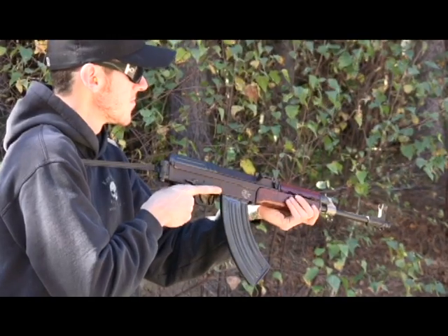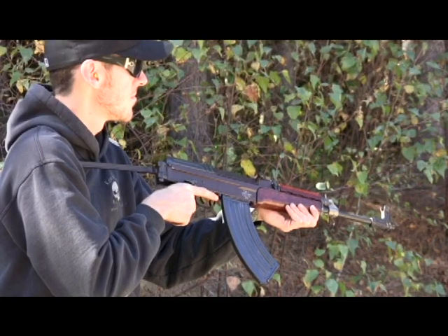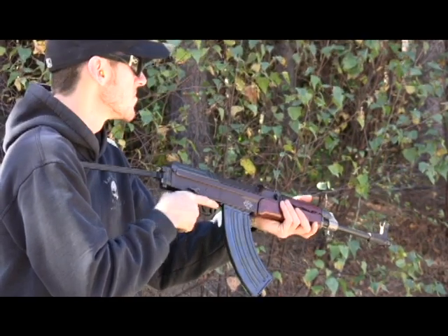This is the FSN-01 with the blued receiver, conventional bakelite forestock, and folding buttstock. Alright, let's have a go at it.